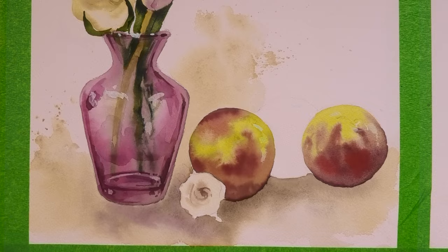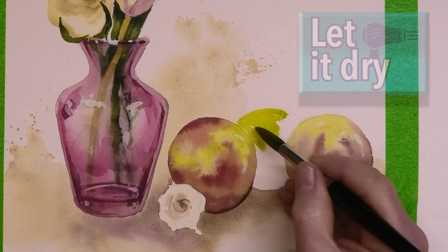When those first two apples are dry, I'm painting in the middle one here, and this time I'm painting it in a much greener tone just so there's a contrast with the other two.